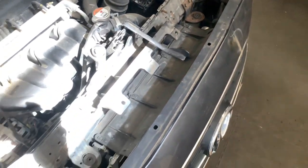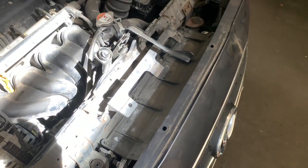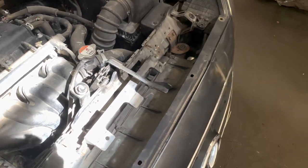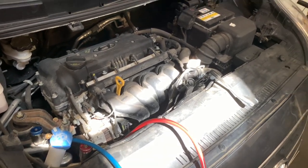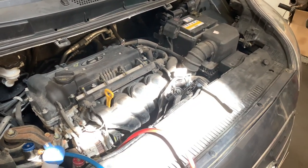Got everything back in reverse order — AC lines and everything back on, panel back on, all back together. Now all that's left is to re-gas it and check it for leaks. We're going to put 550 grams in and see how it goes.